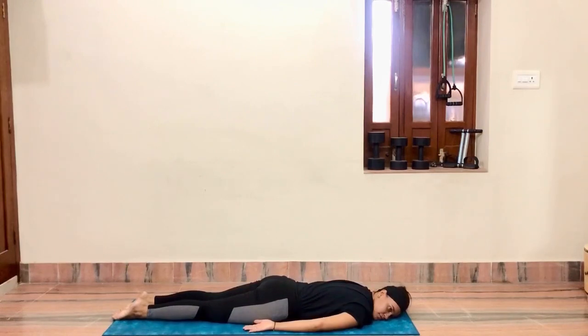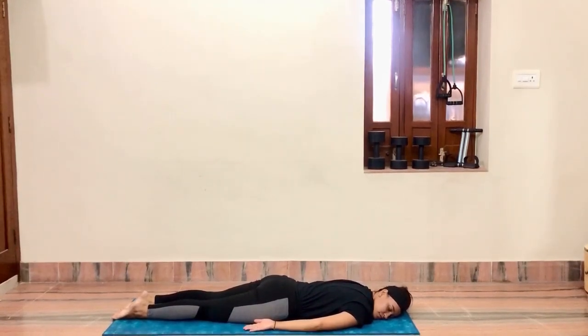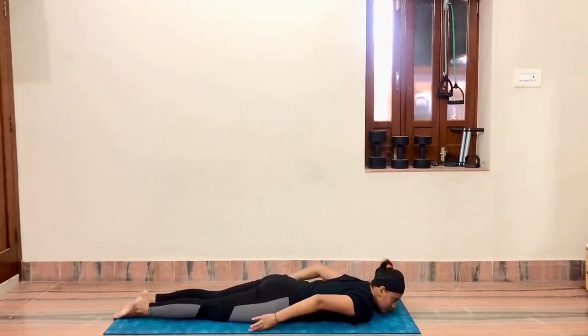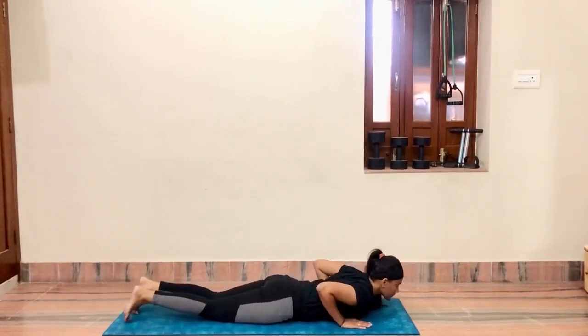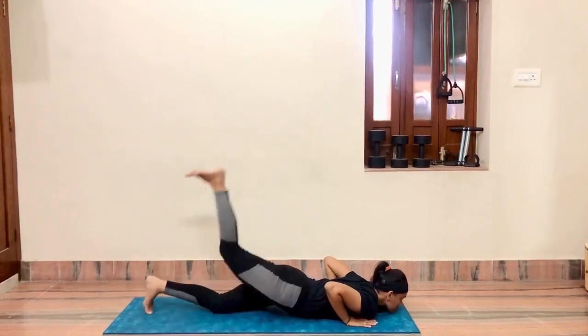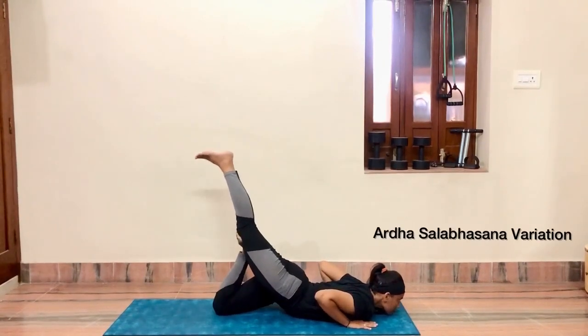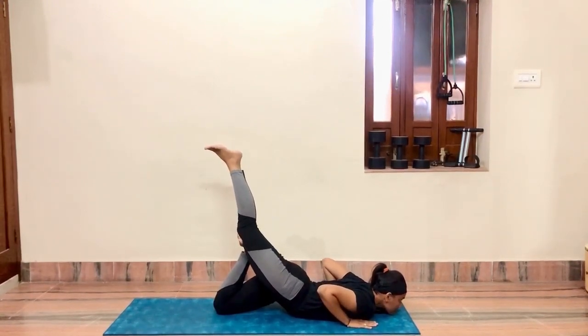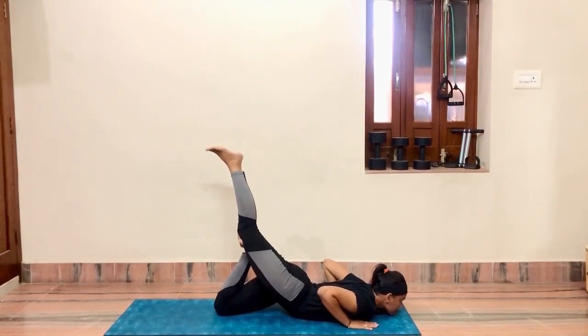Keep hands at chest level. After relaxation, we are doing a variation of Salbhasana. Come into plank properly, then lift one leg straight up and give the other knee support below. Lift the leg completely straight up and hold in this posture for five to ten seconds.